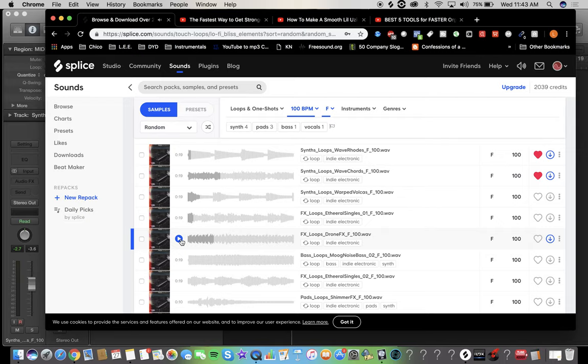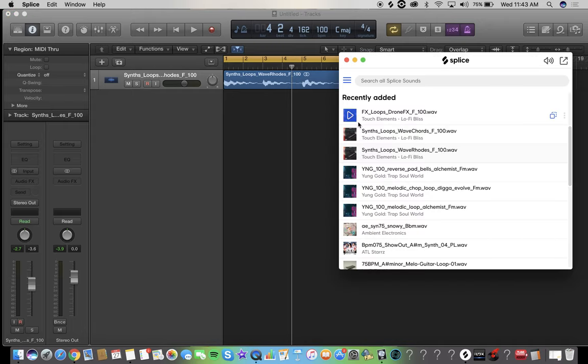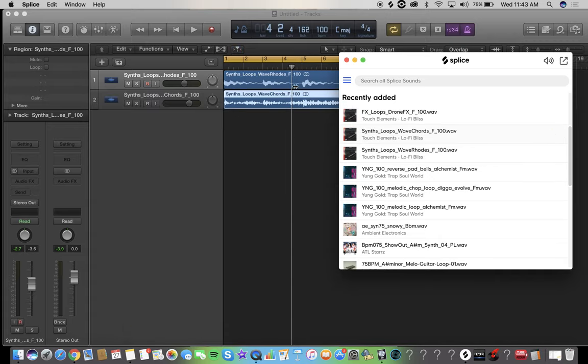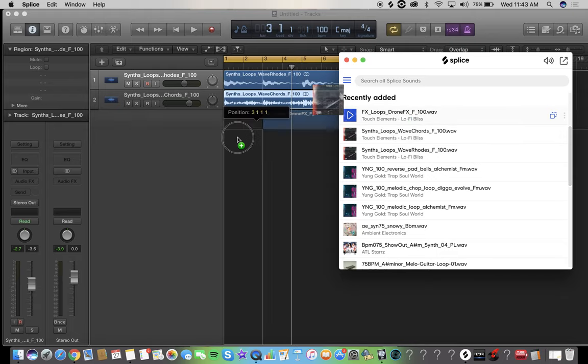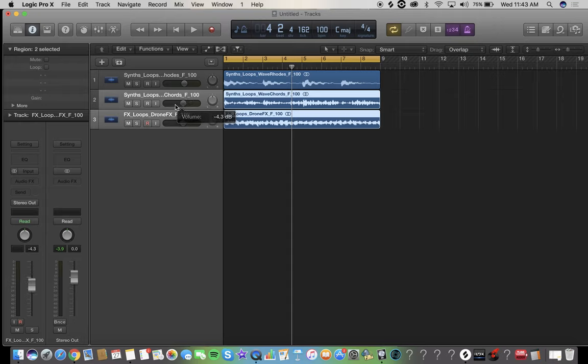I honestly think that's enough — three instruments right there, boom. So now I like to go back into Logic, bring up Splice, throw that in there. Look at that — it makes a new track, it does it all automatically. At first these are going to sound a little crazy but we'll play.